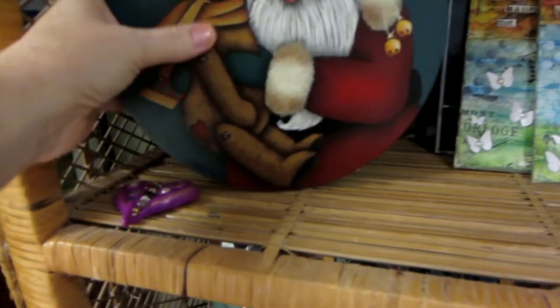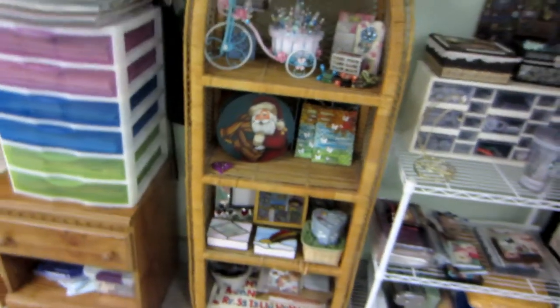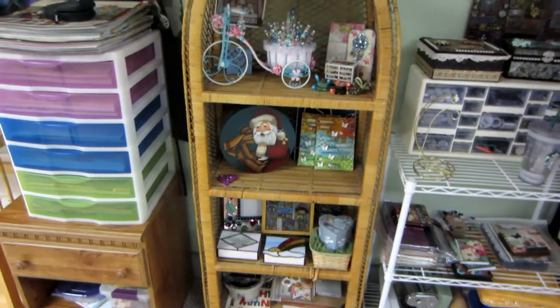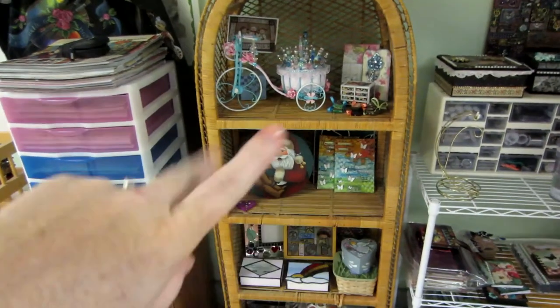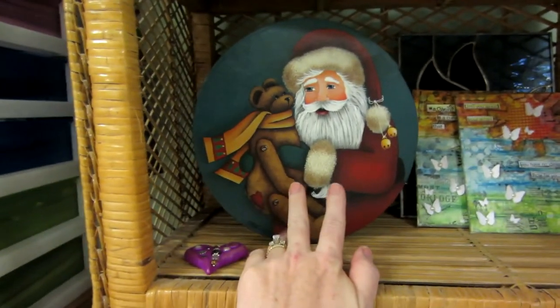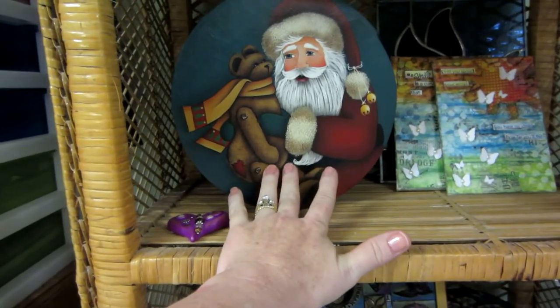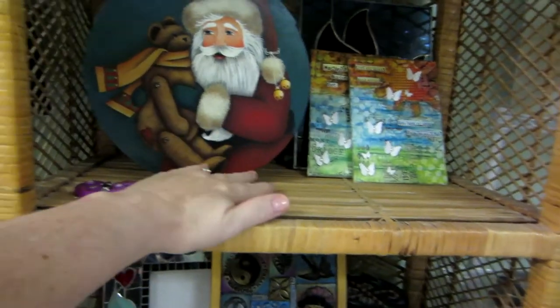Oh, let me show you my Santa. I made him — let me see if there's a date. I went to a seminar and I entered him into a contest type thing and I won a ribbon. So my husband says I'm an award-winning artist now. That's a Maxine Thomas pattern though — I did not design that. I just follow the techniques of how to paint it. It's her design — you trace it on, it's her line work, and then I just did the techniques to make it look fluffy and hairy and furry.